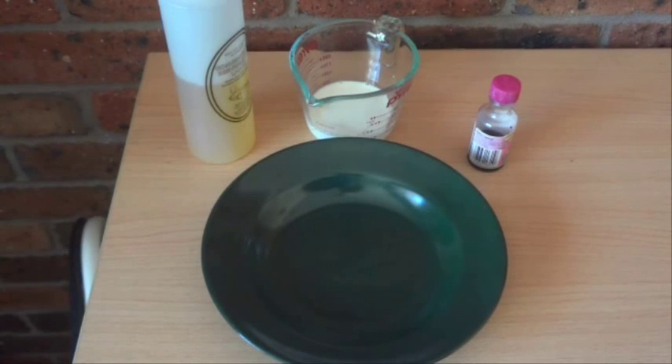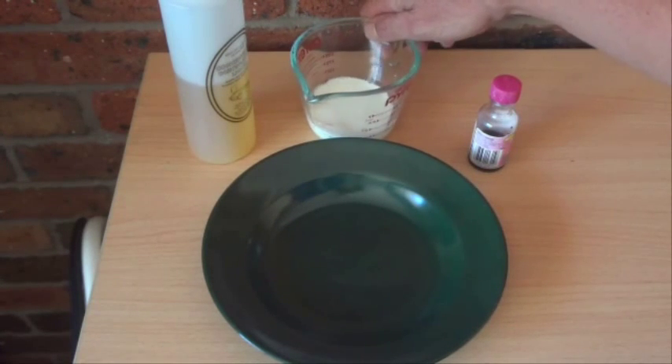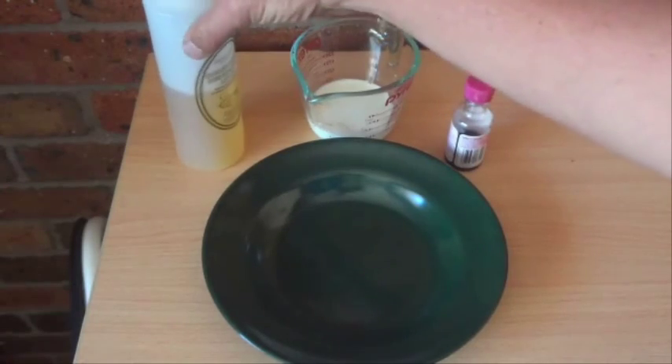Hi there, today I'm going to show you a fun little experiment that you can do with some milk, a little bit of food colouring and some washing up liquid.